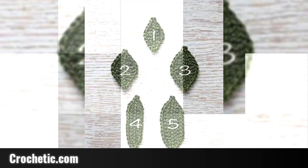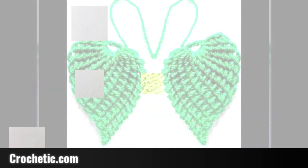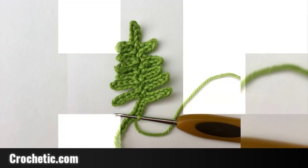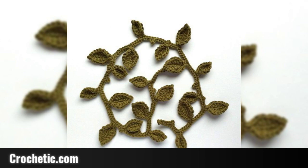In today's video, I will share different crochet patterns, crochet designs. I hope you will like it. I will share different crochet patterns, crochet leaves patterns, and crochet leaves related ideas.